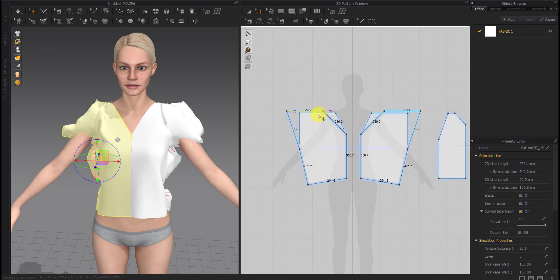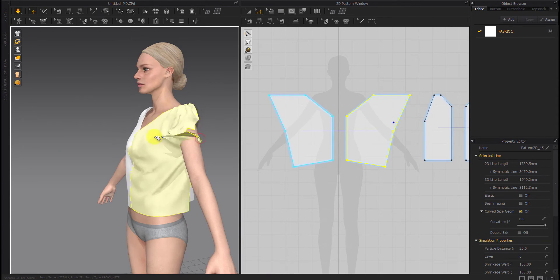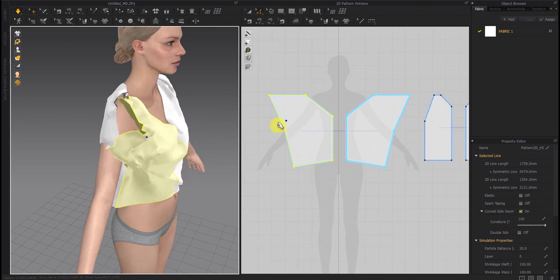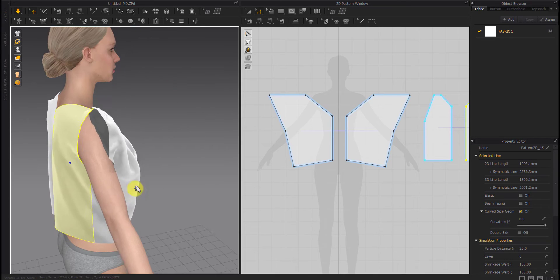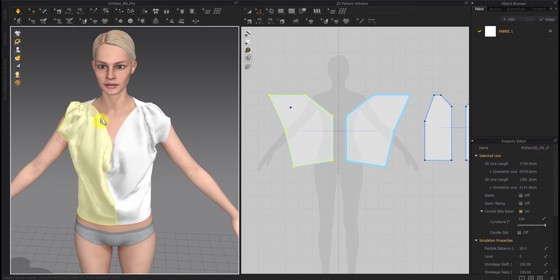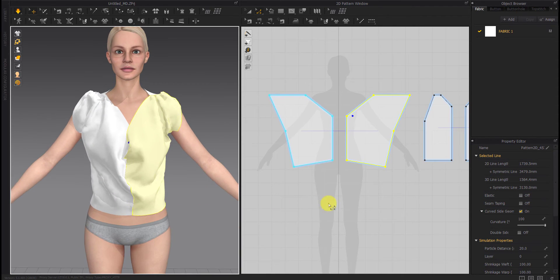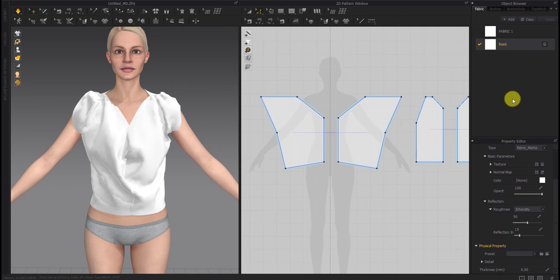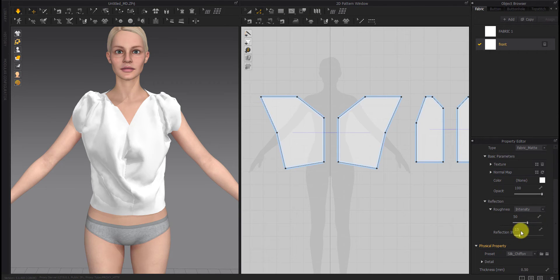We widen the collar a little, making it bigger than the back piece of the shirt. Cowl shirts generally have a lot of wrinkles, so we have to use a fabric that absorbs more wrinkles. This is why we use silk chiffon fabric here, because it absorbs more wrinkles than other fabrics.